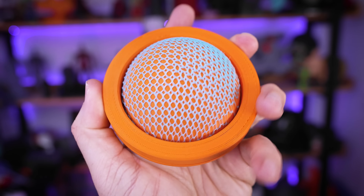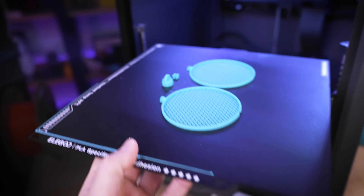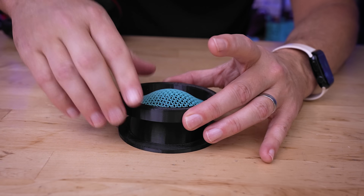Today we're going to be testing out thermoforming your 3D prints. Basically, what we're going to be doing is printing some objects, then applying some heat to them, and then pressing them into shape.